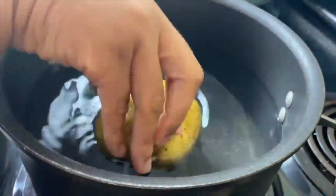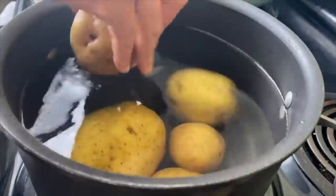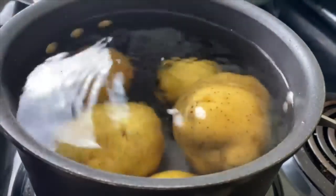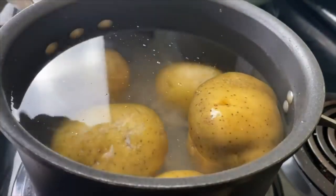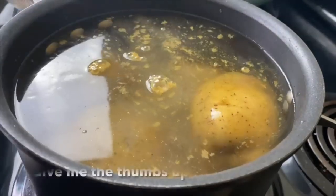Have you guys ever tried a ranch potato salad? We are going to put a nice spin on your classic potato salad today by adding this ranch flavor and it is so good. I have some potatoes here and I'm going to be adding a full tablespoon of salt as well as half of a tablespoon of chicken bouillon powder for some flavor, and then I'm putting in four eggs.